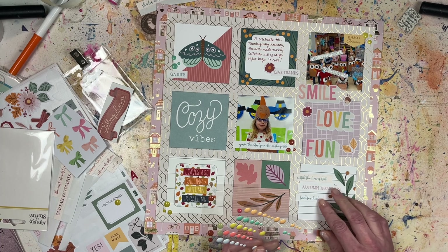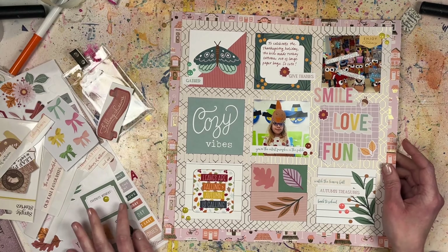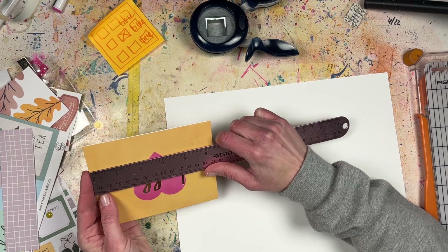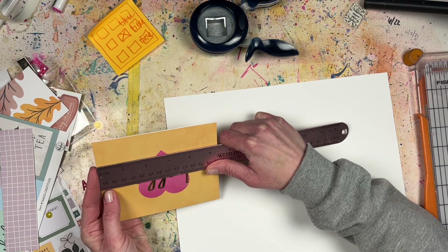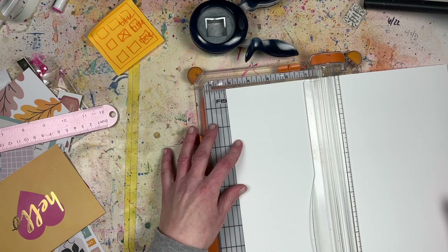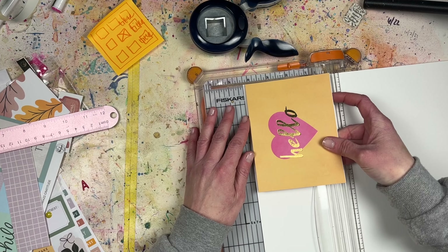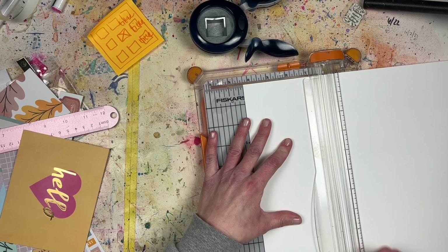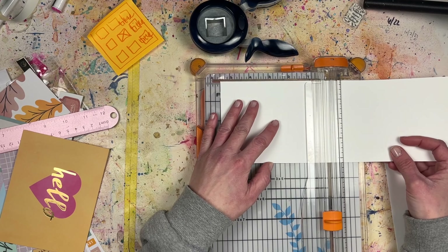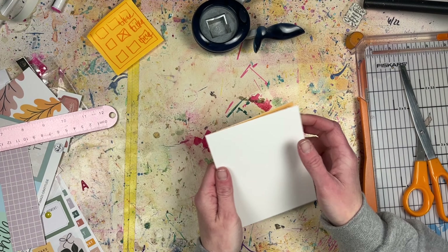Right after the scrapbook layout is done, I'll show you how I interpreted this card design into an actual card. I used the same note card bases from the Christmas cards in yesterday's process video. If you want card inspiration, check out yesterday's video — I did a whole sheet load of cards with Call Me Crafty Al, so there are eight different cards to look at.